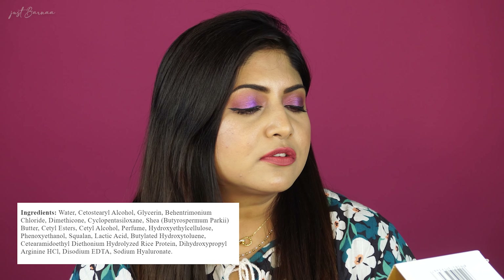The directions provided are: on damp hair, apply this hair mask, leave it for three to five minutes, and then wash it out. This hair mask is going to make your hair very soft and smooth and further it is going to control hair frizz.